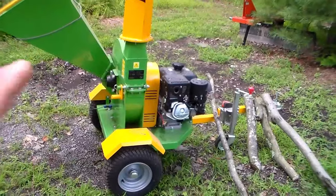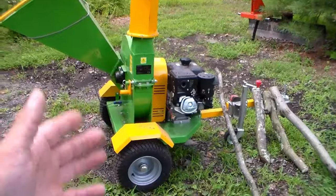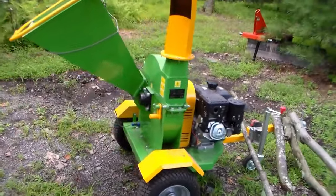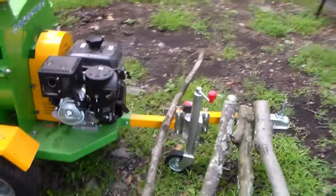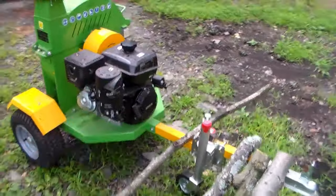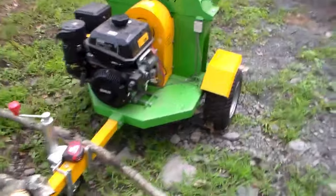The reason I went with this particular model is because it's towable. I didn't want to get one for a tractor because a lot of people don't have a tractor, and you have to drag your tractor everywhere you want to use your chipper shredder. This can be towed behind an ATV or small SUV. It's a lot more adaptable for taking through the woods or anywhere else you need to take it where you want to be chipping brush.